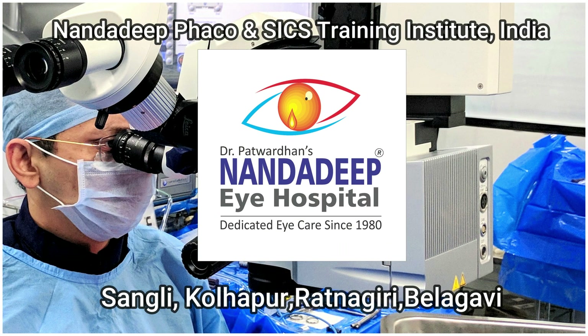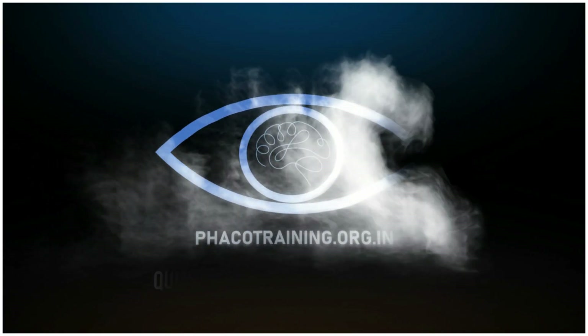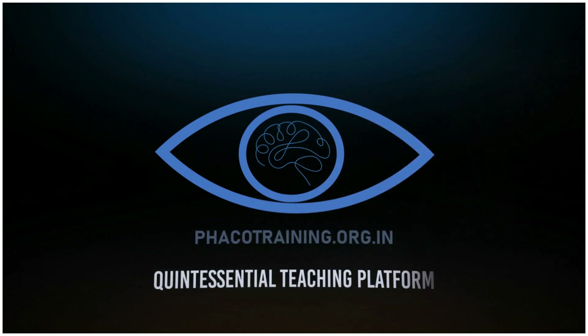I am sure you have learned a lot from this video. For more such videos, do subscribe to my YouTube channel, write your comments and suggestions, and do visit our website fecotraining.org.in. Thank you.